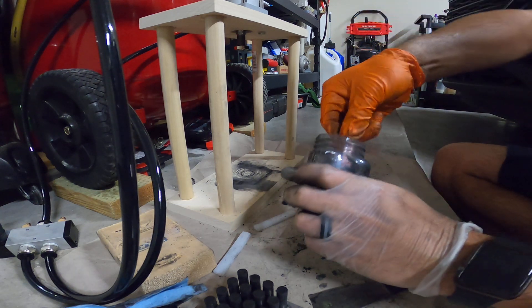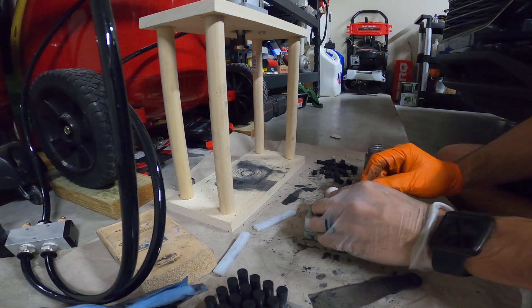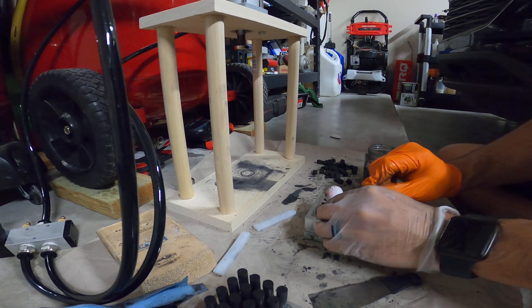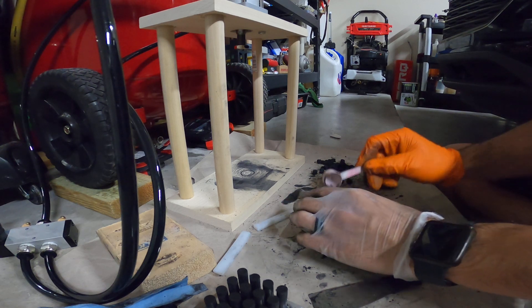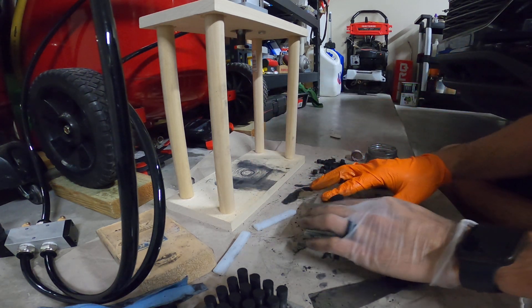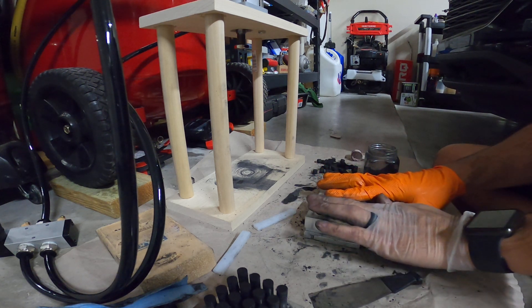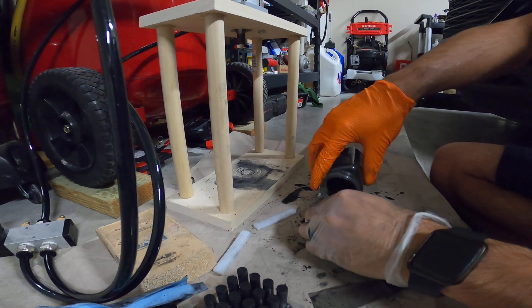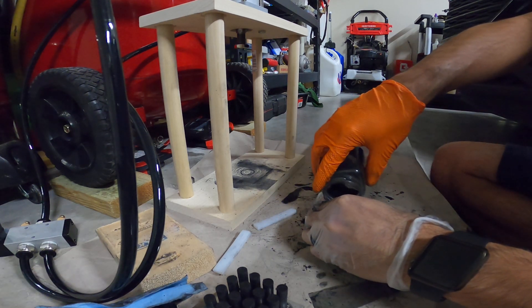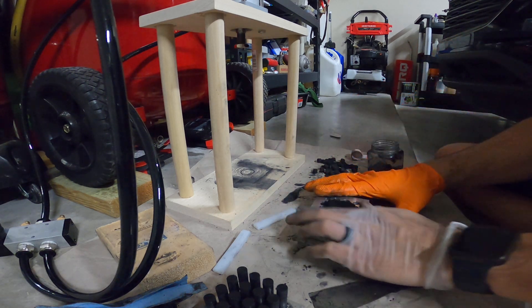The only thing I don't like about this new recipe I'm trying out is that it's coming out a little bit too wet, as you can see it's all over the press and the wood. I'm trying guar gum instead of dextrin — I wanted to see if it would help the star get a little bit harder than normal dextrin.